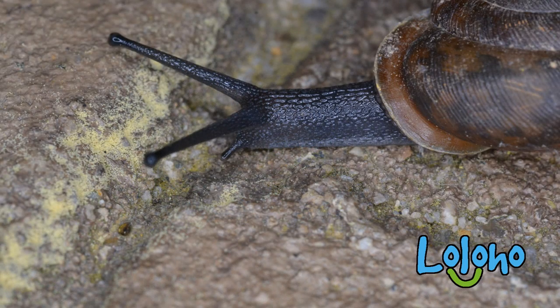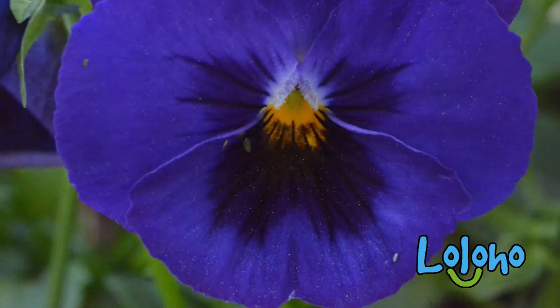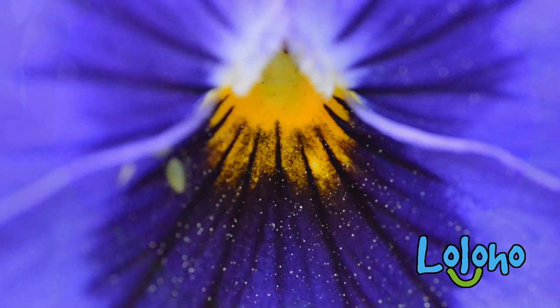Is this lens sharp? Hell yes, this lens is sharp — it's incredibly sharp. And I guess it has to be to be an effective macro lens. But it's more than just a macro lens.